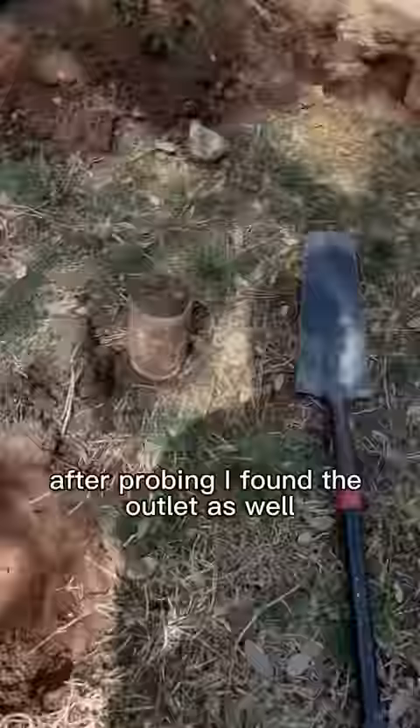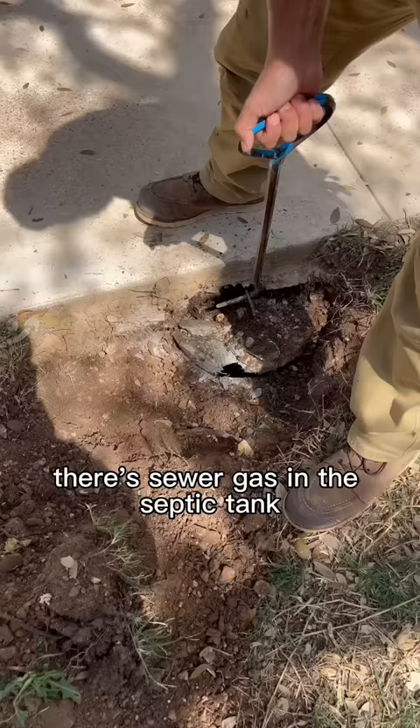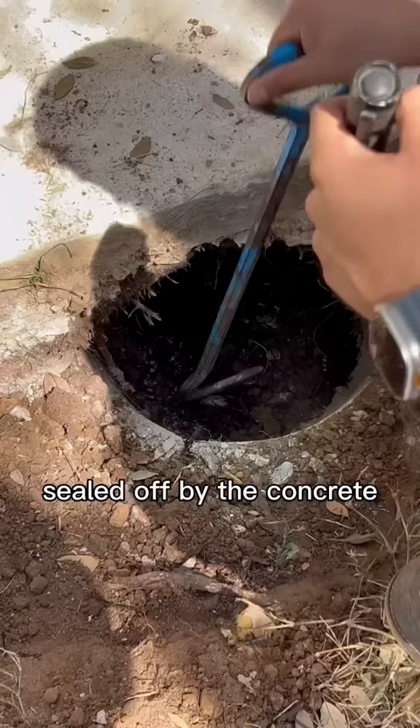After probing I found the outlet as well. It looks like the old lid caved in and they replaced it with a plow disc. Believe it or not, there's sewer gas in this septic tank that corrodes concrete. I was afraid this would be completely sealed off by the concrete, but thankfully I was able to wiggle it around and pull it off.